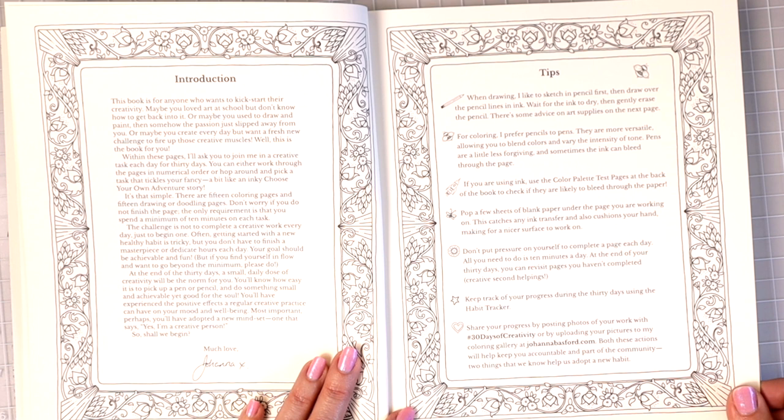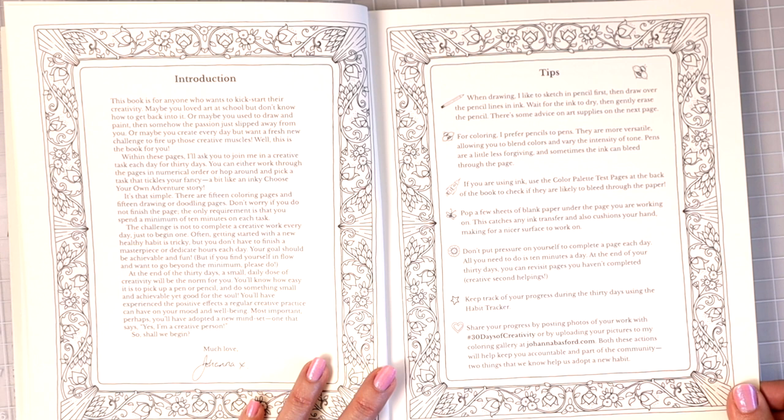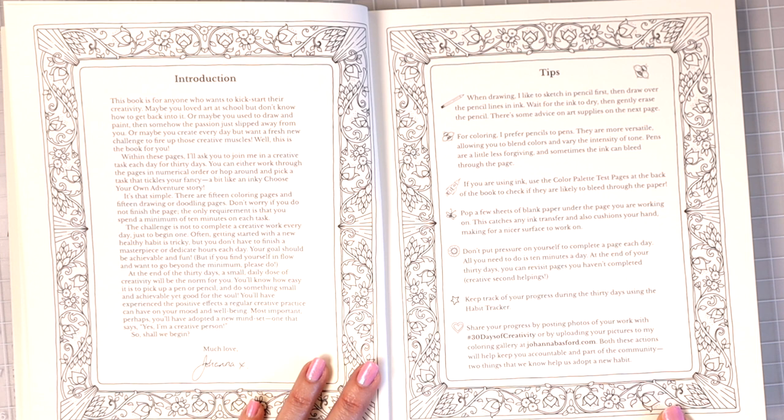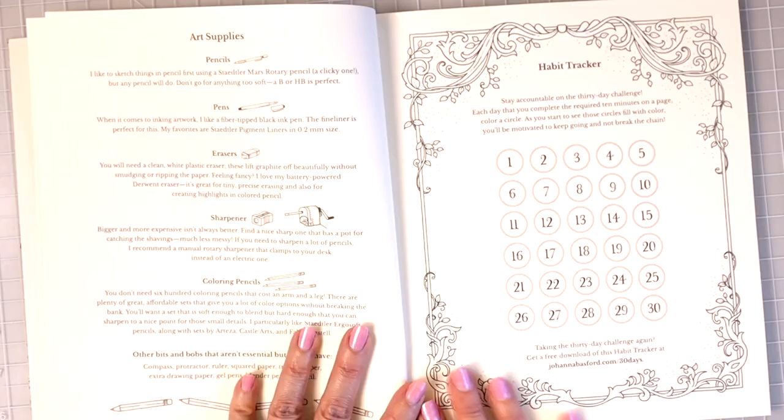Don't put pressure on yourself to complete a page each day — all you need to do is 10 minutes a day. At the end of your 30 days, you can revisit pages you haven't completed. Keep track of your progress using the habit tracker, and share your progress with hashtag 30 Days of Creativity or by uploading pictures to joannabasford.com. Both of these help you stay accountable and part of the community.